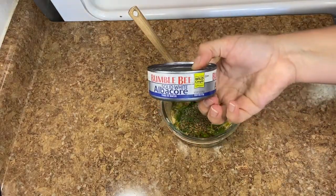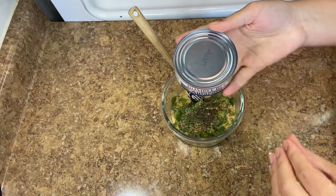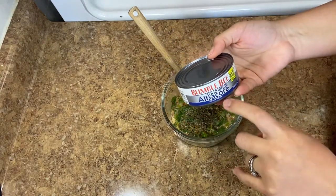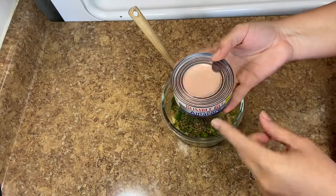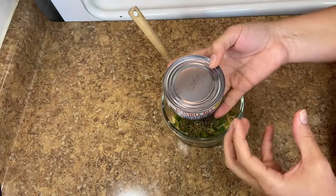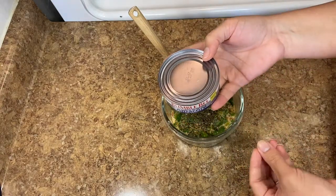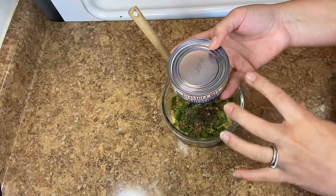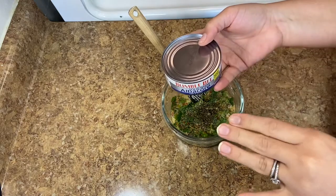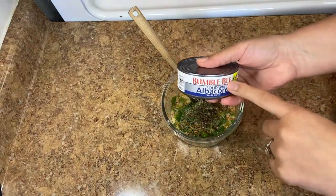For the tuna I'm using solid white albacore. You can use any tuna, but I recommend this because it is not the kind that looks like cat food. If you've had that kind and don't like tuna, that's probably why — the texture is off and the flavor is just not good. This doesn't have to be this brand specifically, just look for solid packed.